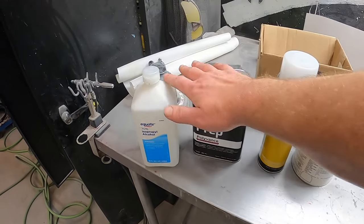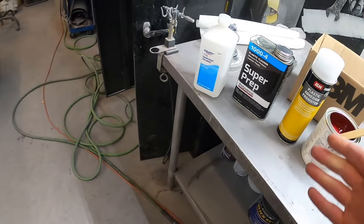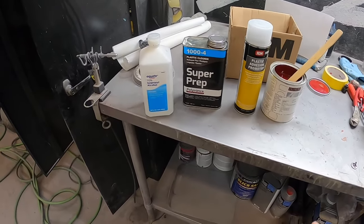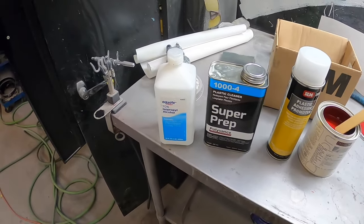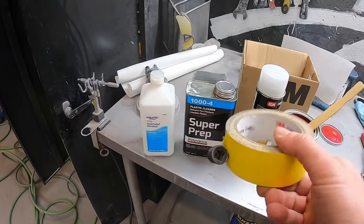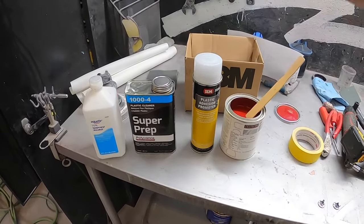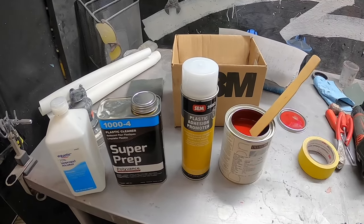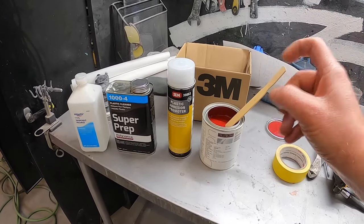First things first, we've got to get this stuff clean. A lot of this comes with an oily, greasy mold release from manufacturing — paint's not going to stick to that. Start by cleaning with Ajax, wash it down, a little Purple Power to get the worst of it off, then alcohol and Super Prep. In the instructions they use the tape method: if you can make a piece of tape stick to the part, you know the paint's going to stick. We're using the SIM adhesion promoter — usually use Bulldog but they were out.